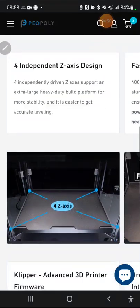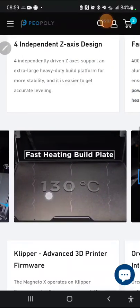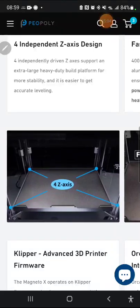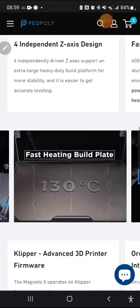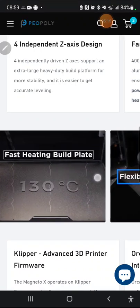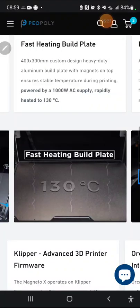Interestingly, they've got a four-axis independent Z — each corner has its own motor, which they say is for accurate bed leveling. It's kind of vague on how exactly that works, but in theory you could potentially tilt one side left, right, up, or down to get a better overhang angle. Someone in the comments mentioned that would be cool. The hardware would allow it in theory, though the software doesn't support it yet.